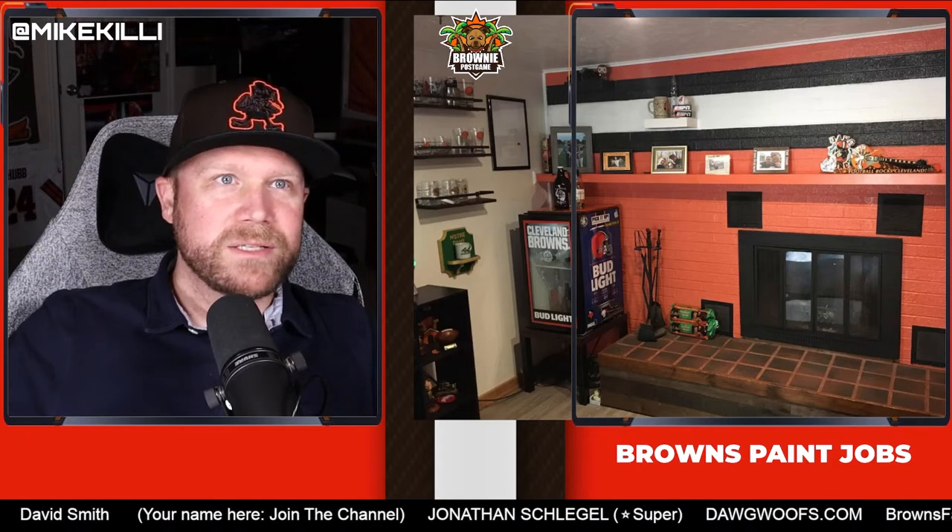Next, we've got the fireplace. You've got the Browns Bud Light fridge, which is awesome. Obviously this is a Notre Dame fan — easy on them for this weekend — but there are a lot of Browns cups there. You've got some Browns stuff and down in the bottom left-hand corner there's some other little Brownie stuff. That's pretty cool stuff on the shelves around the fireplace.